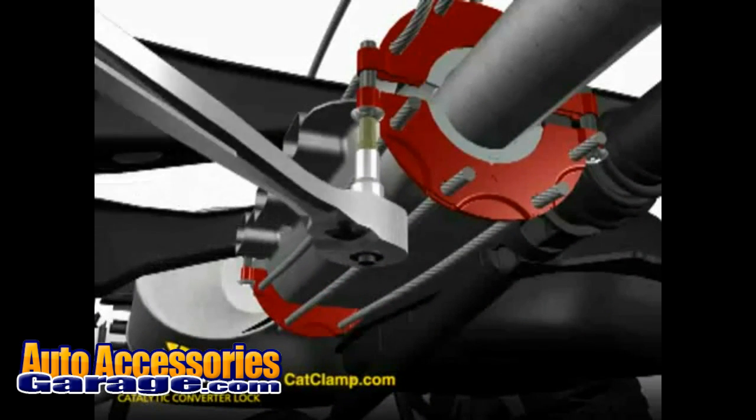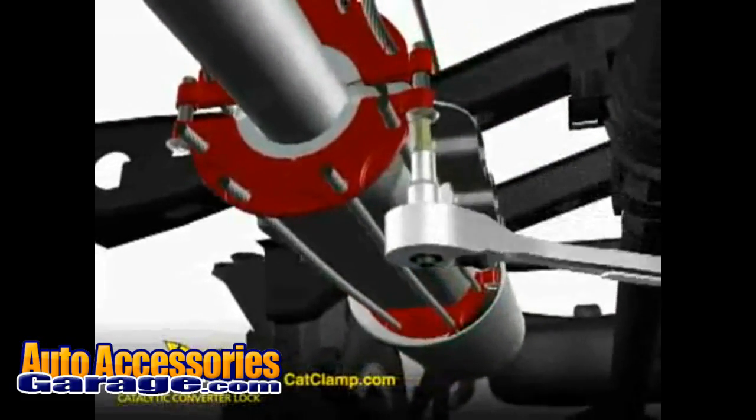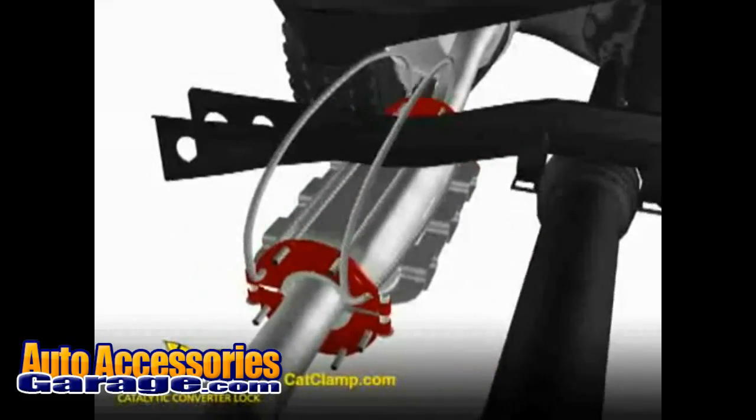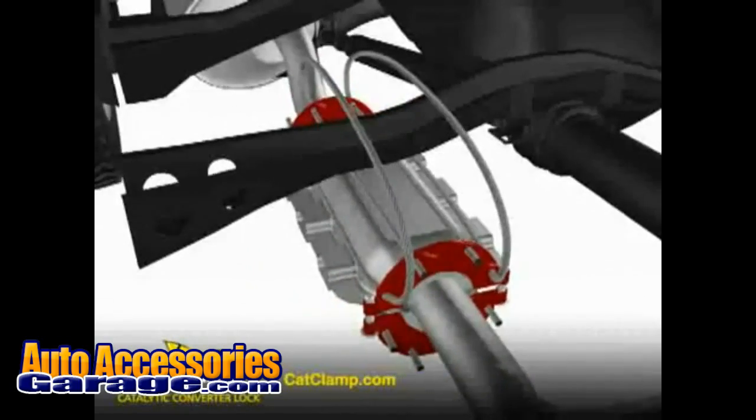As the bolts are tightened, the collars tighten down equally on the exhaust pipe and cables. This creates a durable, tight-fitting, rattle-proof cage around the converter that is locked to the chassis of the vehicle. The cable is nearly impossible to cut with a cordless saw, a converter thief's tool of choice.